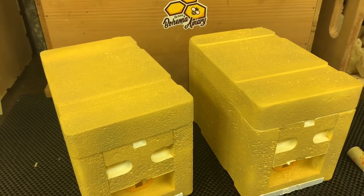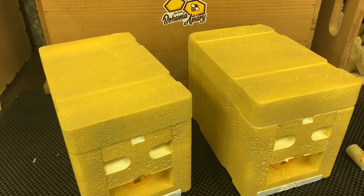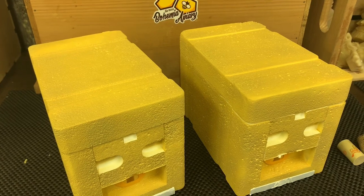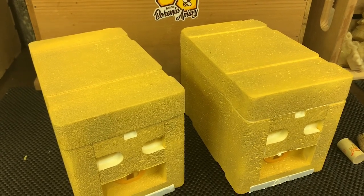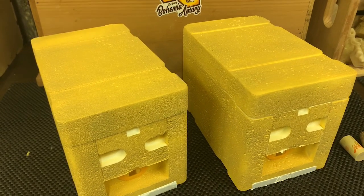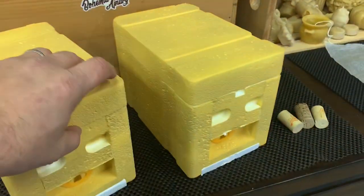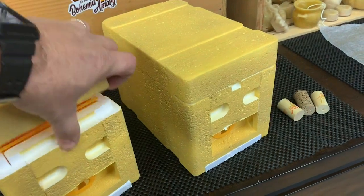We're going to be using a lot of these foam nukes for having our queens locally mated, and we want to make sure that we can have them set up and ready for that time frame. So one of the things we've talked about is prepping these to ensure that you can load them up with bees.